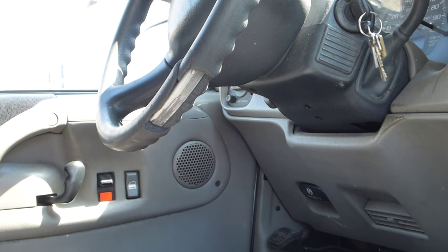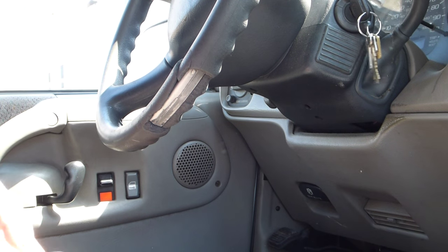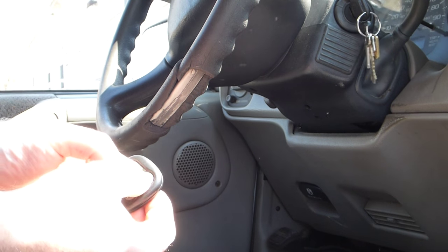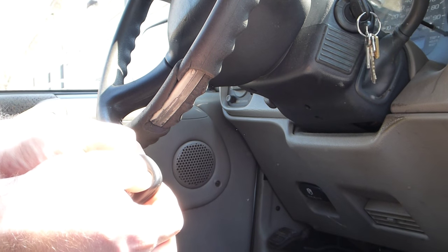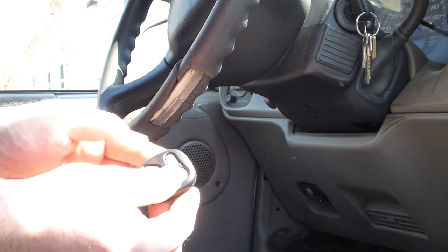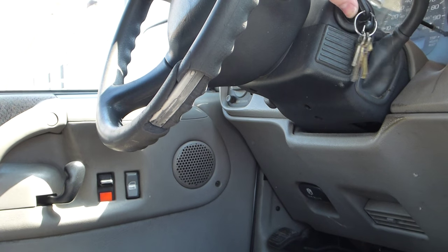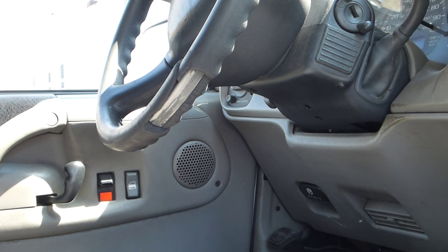let go — the lock cycle means it's in programming mode. Press and hold the lock and unlock buttons on the key fob until the lock cycle again. Do that for each remote, then turn the ignition key on and then off, and you're finished.